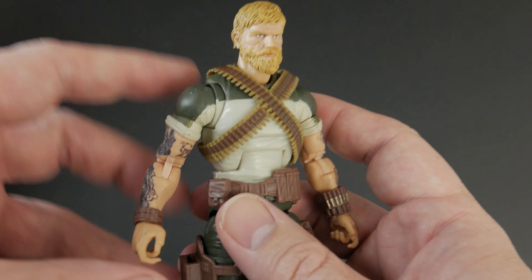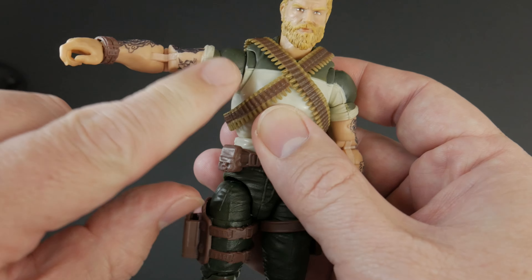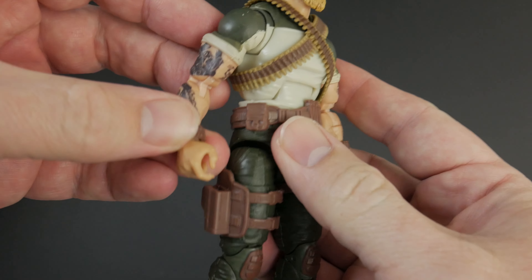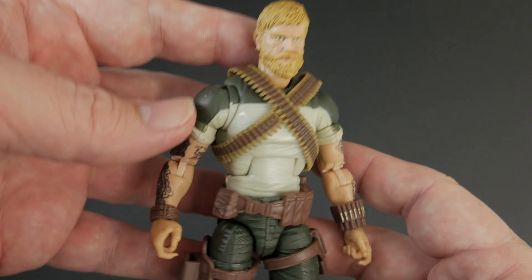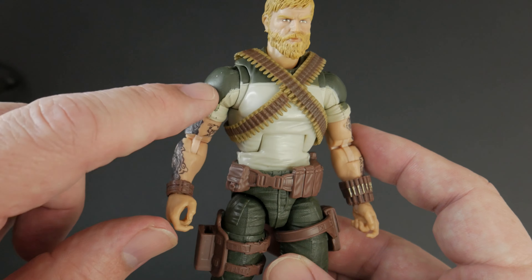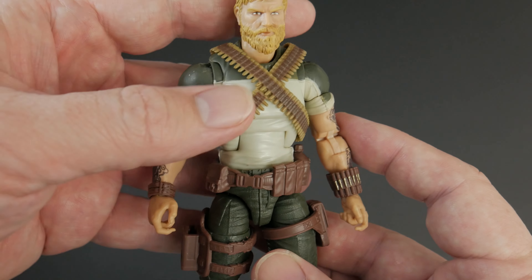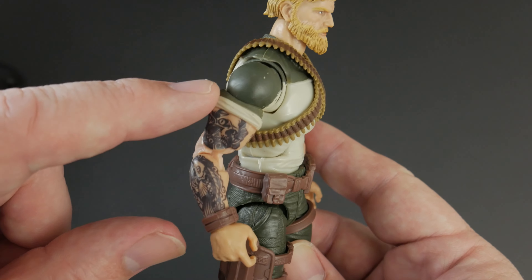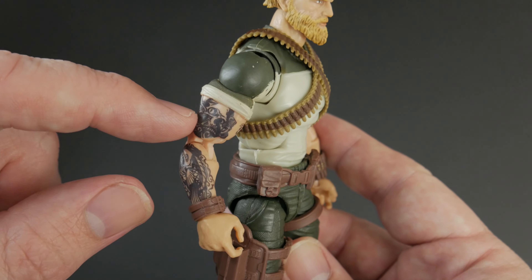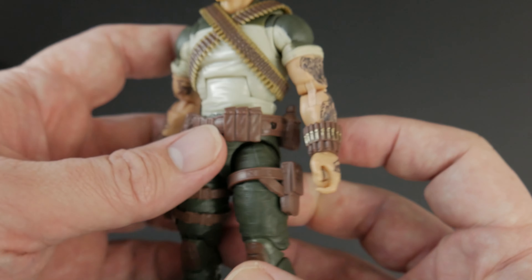If you know the classic Rock and Roll and you look at this, you can put one and one together and be like 'yeah, that's definitely Rock and Roll' — I recognize the ammo and the blondish hair. We're not going to go over all the articulation — I've done that ad nauseam. All the GI Joe articulation is relatively the same. He does have the butterfly joints. I've gone over it a hundred times so I don't really want to go over it again.